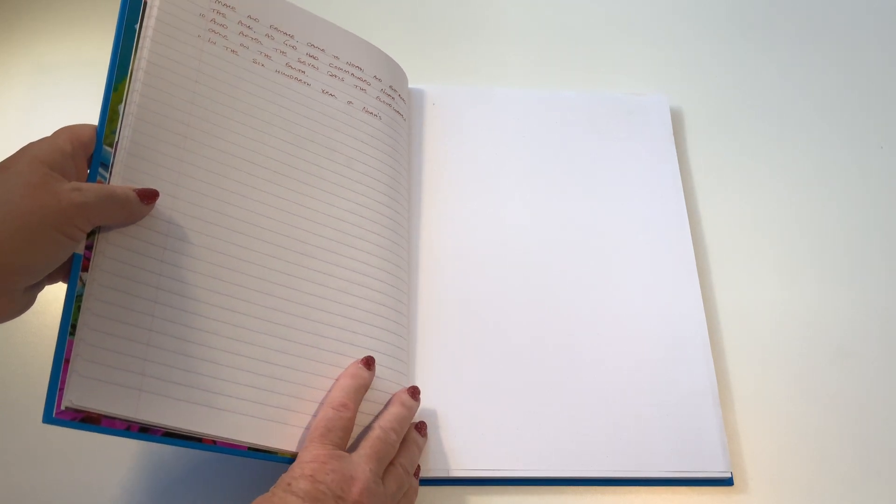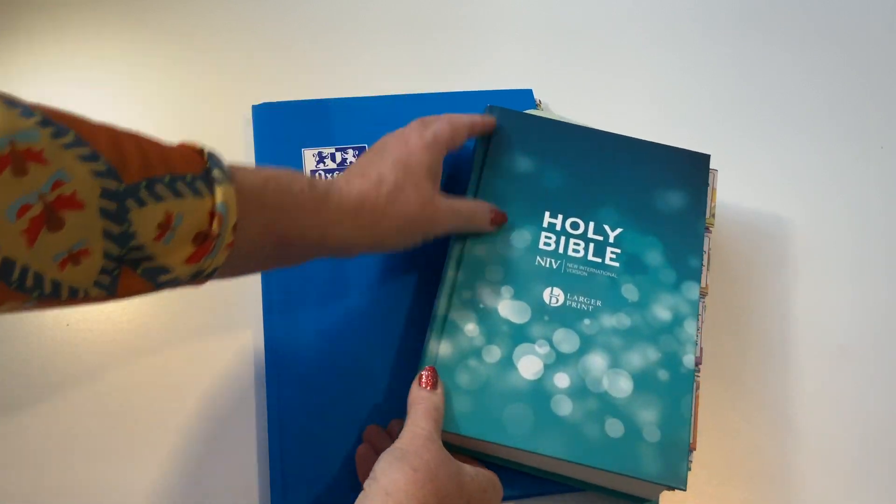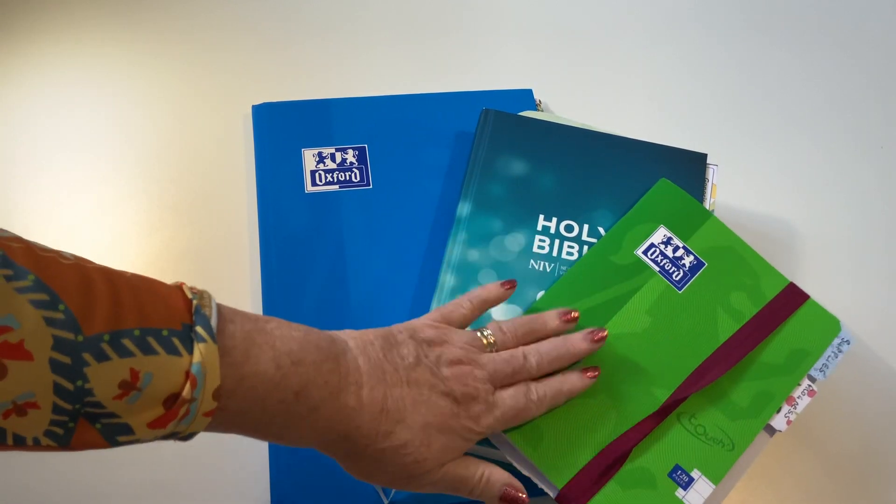And that's where I'm up to — it's not very far, but I have made a start. I wanted to update you on how far I'd got, how I'd set up my Bible, and what was going on in my little workbook. So I hope you've enjoyed this — do follow along and I'll do another update when I get a bit further. Stay safe, be kind to each other, and do give me a thumbs up and subscribe so you won't miss any updates. Take care and bye bye for now — I'll see you next time.